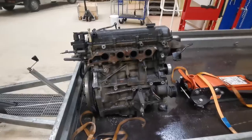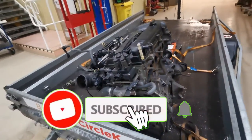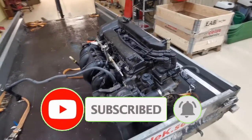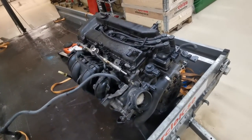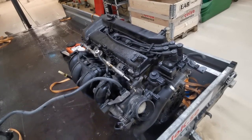There we go, the engine's here. This is, I think, a 2004 Mondeo. So now we're just going to get it off the trailer here, and I can start to clean it and take bits off that aren't needed. Let's lift it off.